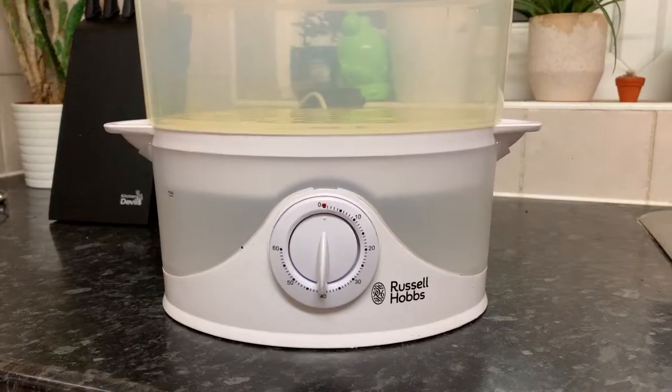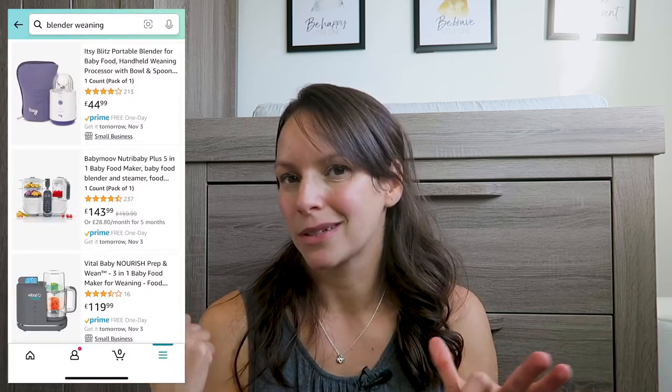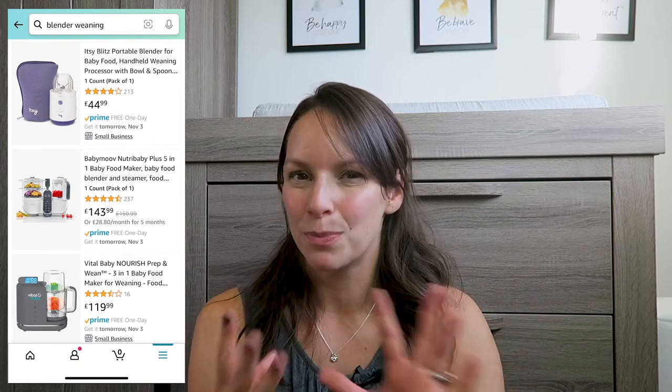For the cooking side, we bought a new steamer because our old one was on the way out. We also luckily already had a Nutribullet for blending. We're no longer pureeing — just mashing with a fork at this stage. I was looking into more expensive blenders but then realised we already had the Nutribullet in the garage, so if I were to do it again I wouldn't buy a big fancy blender unless I needed it for something else.